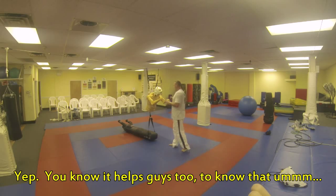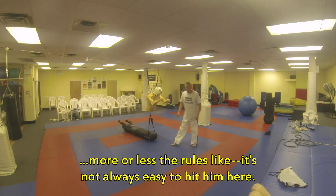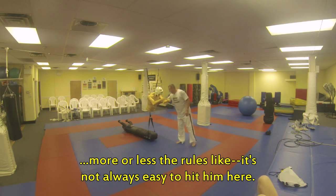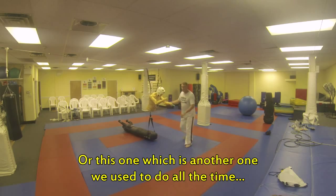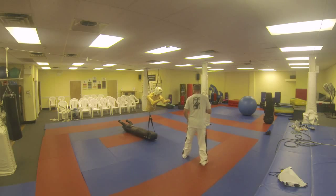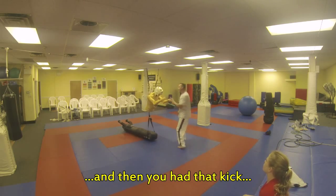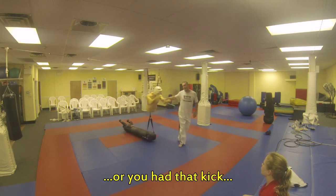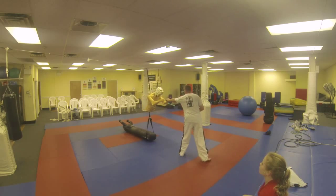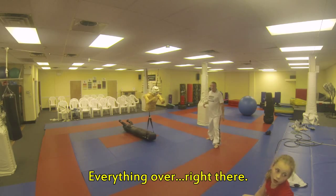It helps guys too to know more or less the rules — like it's not always easy to hit them here. You gotta kind of do movement and everything, which was another one we used to do all the time: get him to fight here, move out of the way, and then you had that kick — that kick, that kick, everything right there.